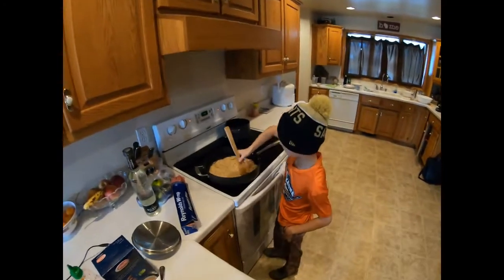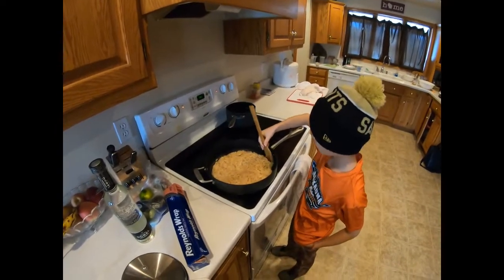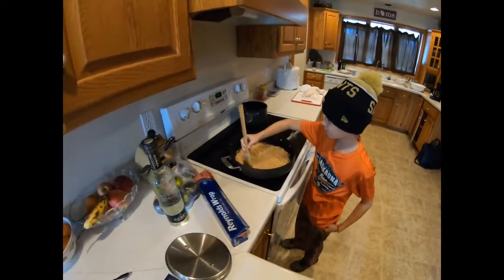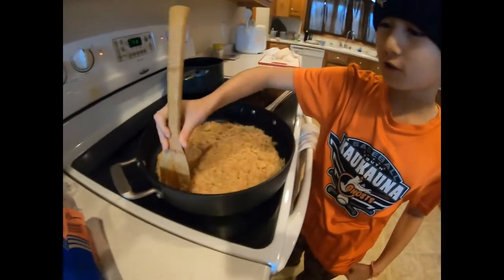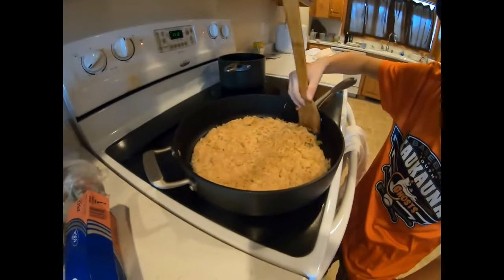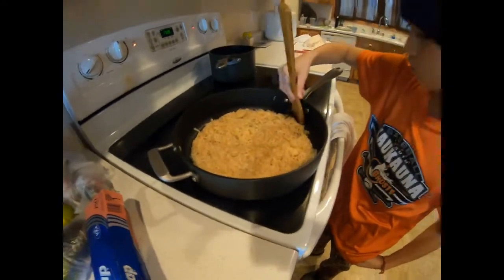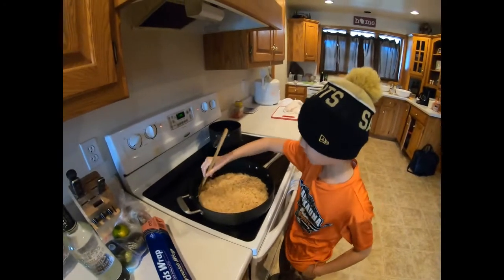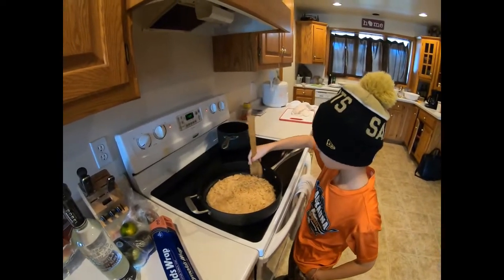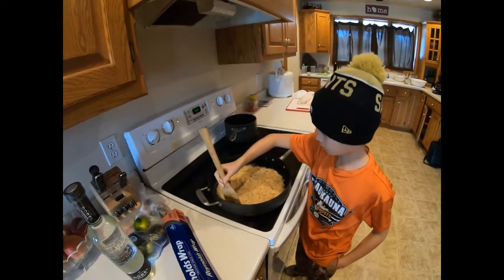You wash your potatoes, then you salt and pepper them, and then you put them in the pan — and you should hear that sizzle. Now you start to just form them. You spread it around like a circle, and then you start forming it just like this. Make sure the edges aren't at the edge of the pan, because they'll burn, and you don't want that.